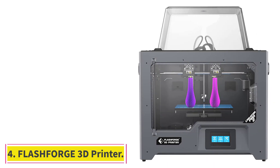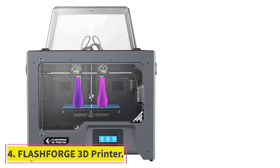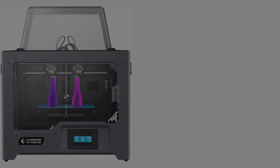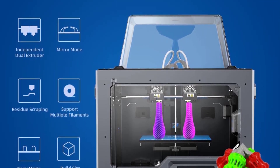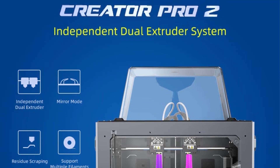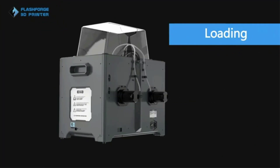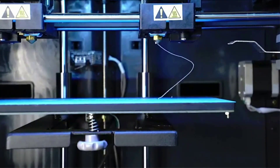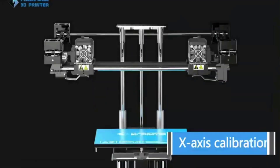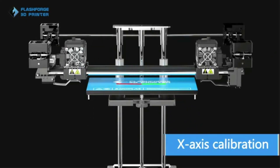At number 4: the Flashforge Creator Pro 2. The Flashforge Creator Pro 2 is the successor to the first Creator Pro and improves upon many aspects of its predecessor. Flashforge aims to deliver an easy-to-use 3D printer that can print reliably and offers a great 3D printing experience. The Creator Pro 2 features an independent dual-extruder (IDEX) setup, which lets you 3D print with two individual extruders simultaneously.